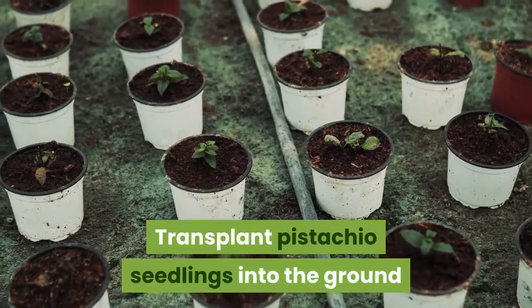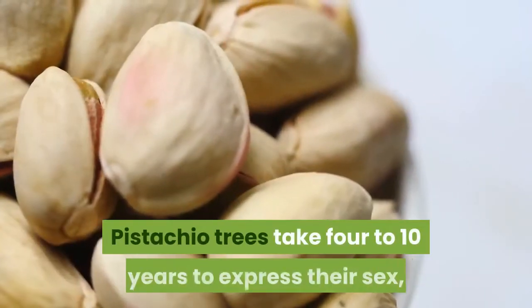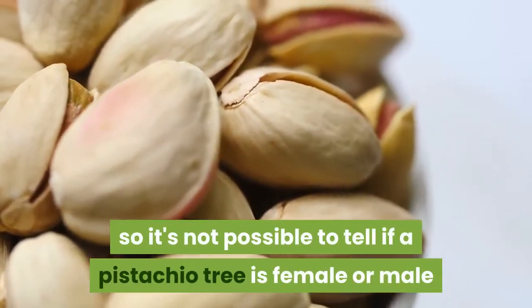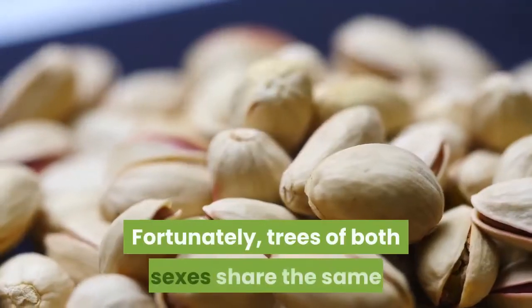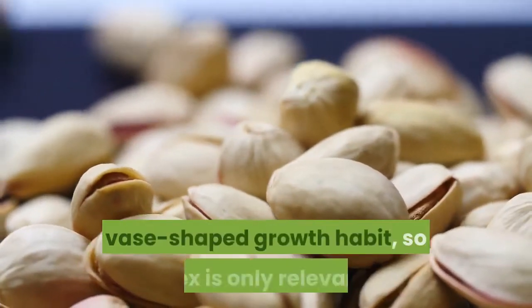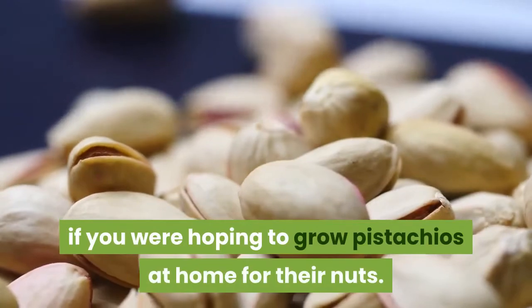Transplant pistachio seedlings into the ground in autumn of their second growing season. Pistachio trees take four to ten years to express their sex, so it's not possible to tell if a pistachio tree is female or male until it has grown for several years. Fortunately, trees of both sexes share the same ornamental traits of attractive silver-green foliage and a lush, vase-shaped growth habit, so sex is only relevant if you were hoping to grow pistachios at home for their nuts.